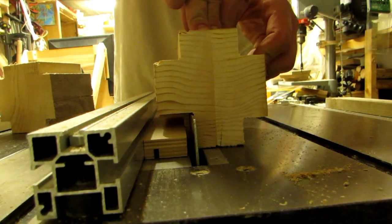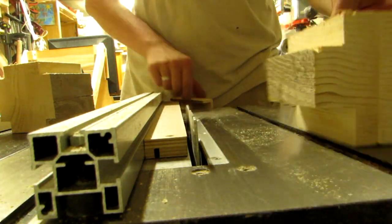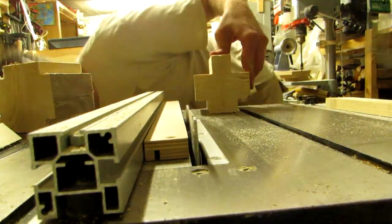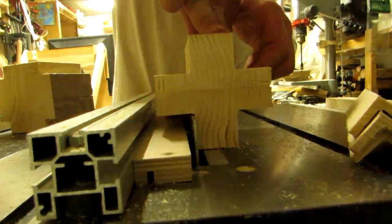For a clean cut, they should intersect completely without leaving a ridge on the piece. Once you have your plate set, cut out four L-shapes from the four corners of the scrap.